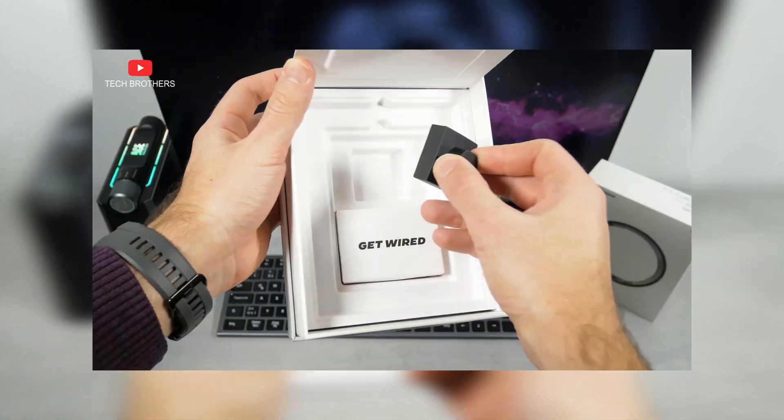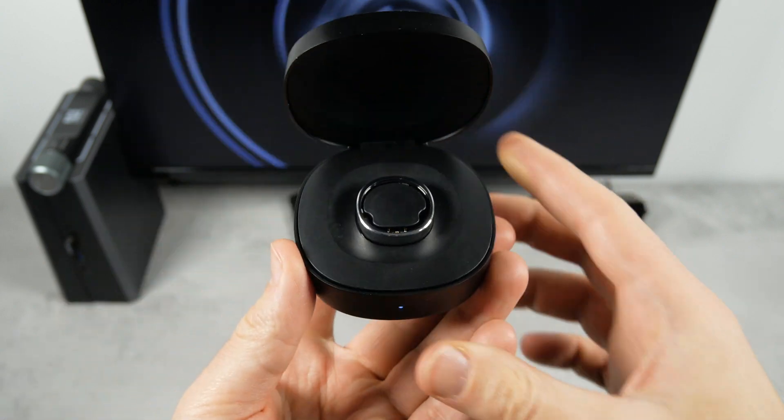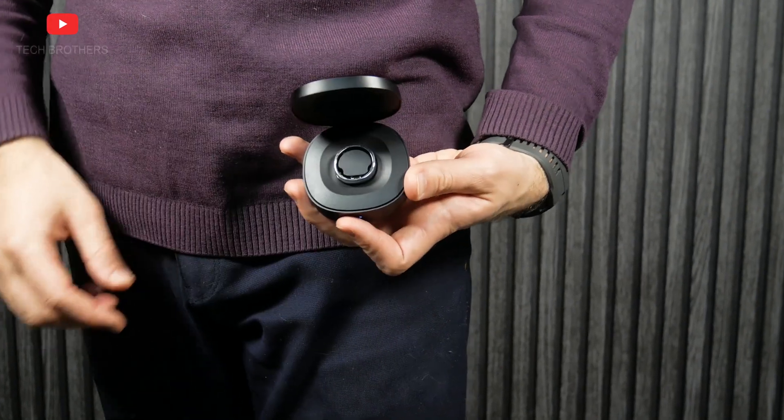Unlike the UltraHuman ring that I tested before, the Ringcon Gen2 comes not just with a charging dock, but a smart charging case. It has a capacity of 500mAh, and you can use it to charge the ring.